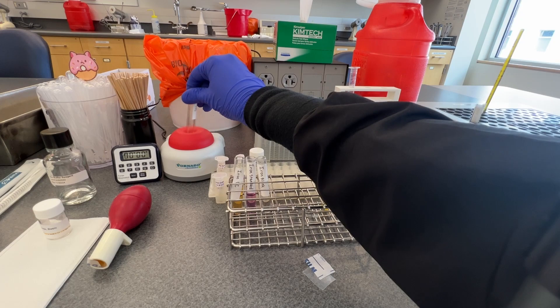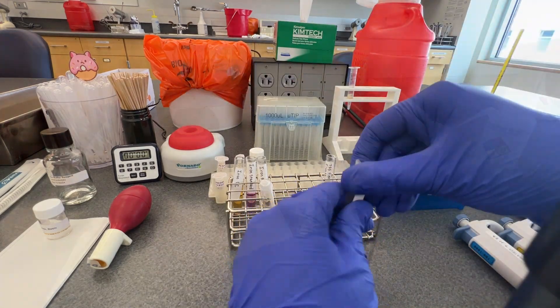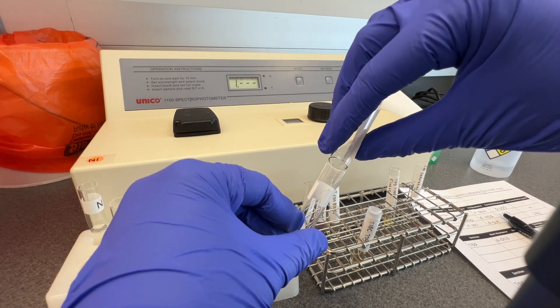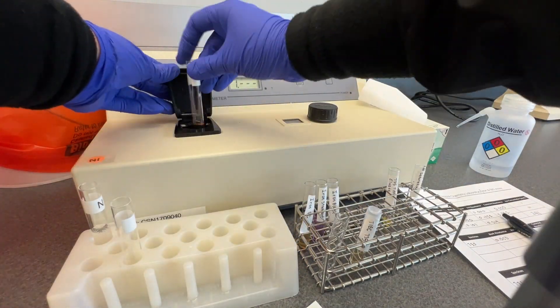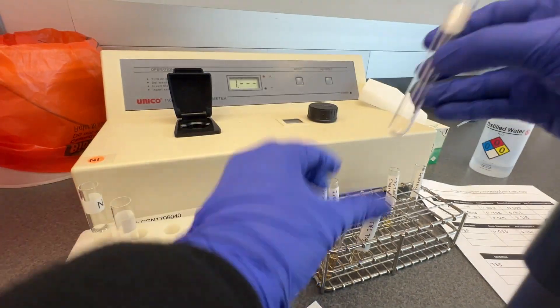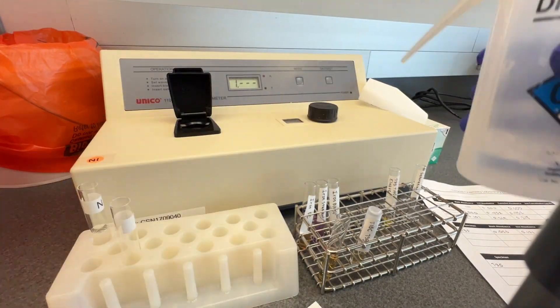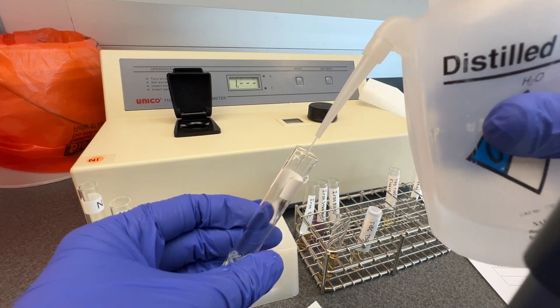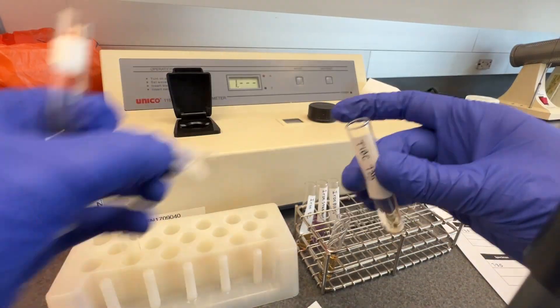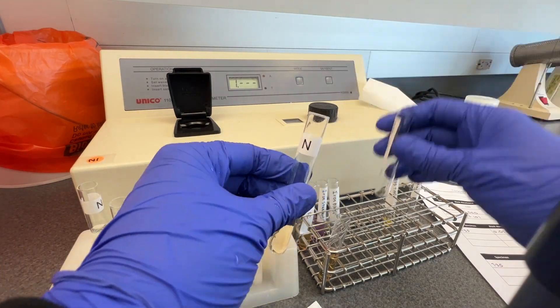After the 10-minute incubation, vortex the samples and measure their absorbance at 560 nanometers on the spectrophotometer. Record the absorbance in the table as the iron absorbance or TIBC absorbance. Ensure that you are recording the iron and TIBC absorbance in the correct table for each sample. Return the contents of the cuvette back to the original tube in case you need to remeasure any values.